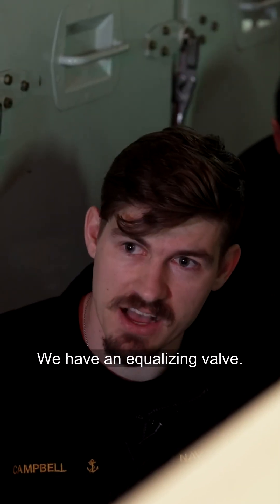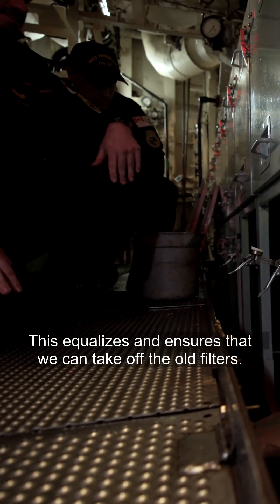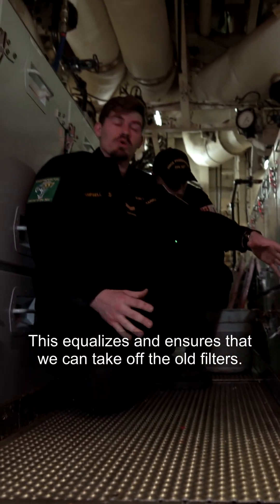We have an equalizing valve — I'm going to switch that over now. This equalizes and ensures that we can take off the old filters.